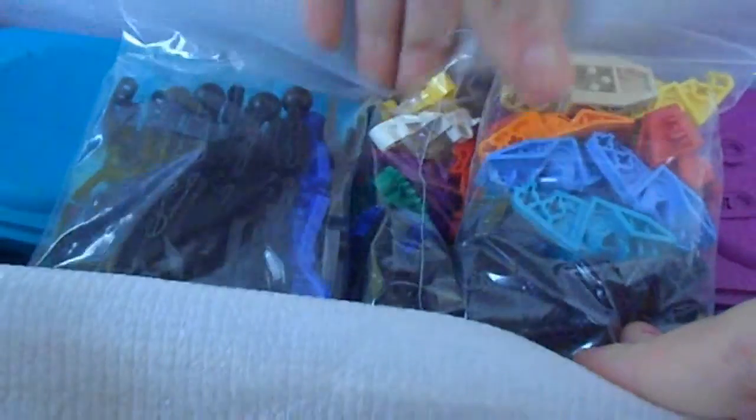Hey, it'll be me again. Jessica's [channel], showing you two packages — one with Gundam and one with Legos. Now let's open these things up.